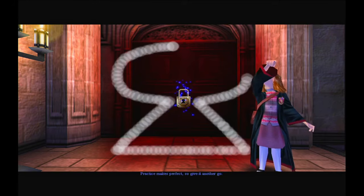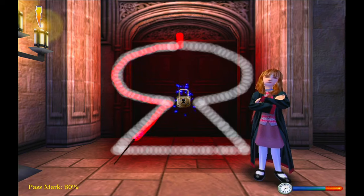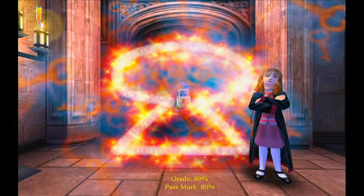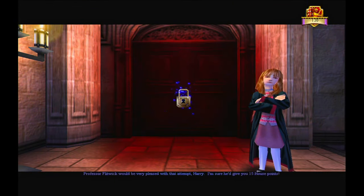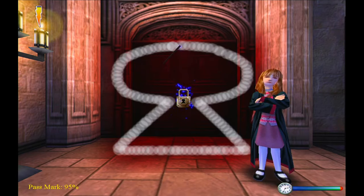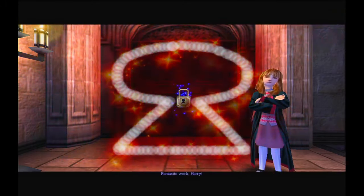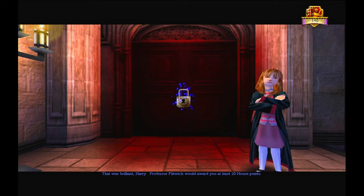Practice makes perfect, so give it another go. Alohomora! That was brilliant, Harry. Professor Flitwick would be very pleased with that attempt, Harry. I'm sure he'd give you fifteen house points. You're getting the hang of this. Alohomora! Alohomora! Twenty house points!